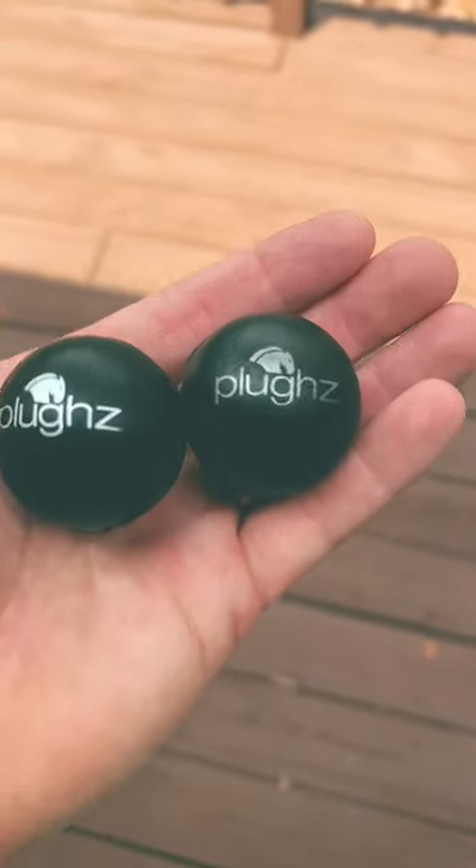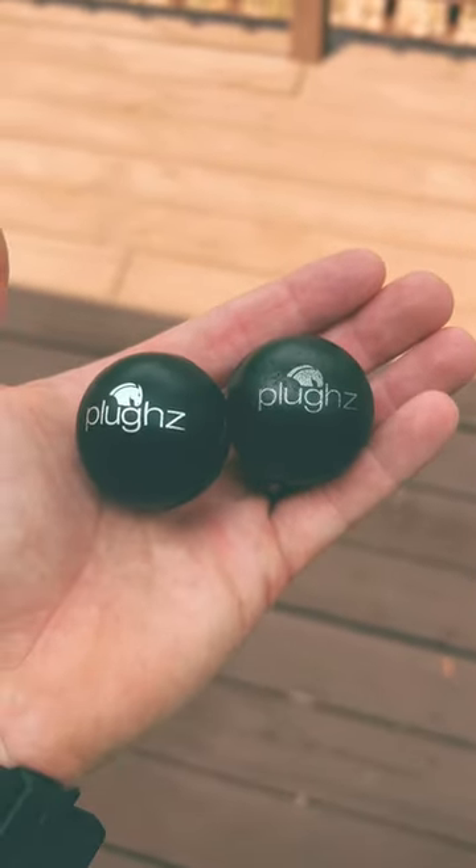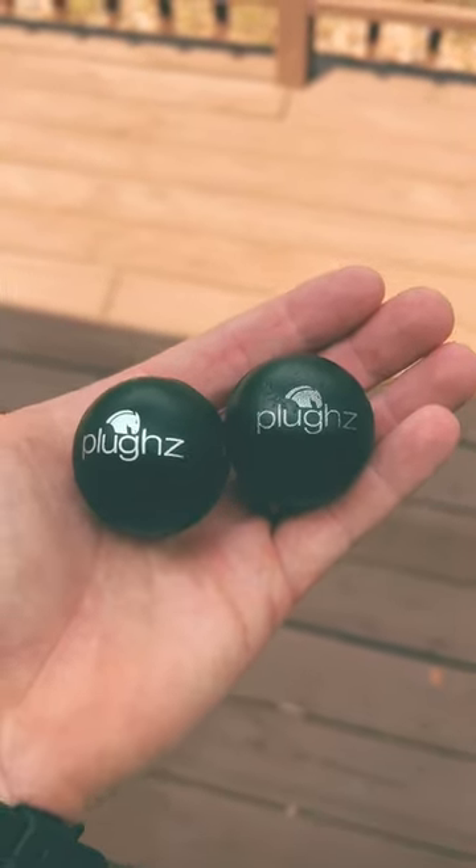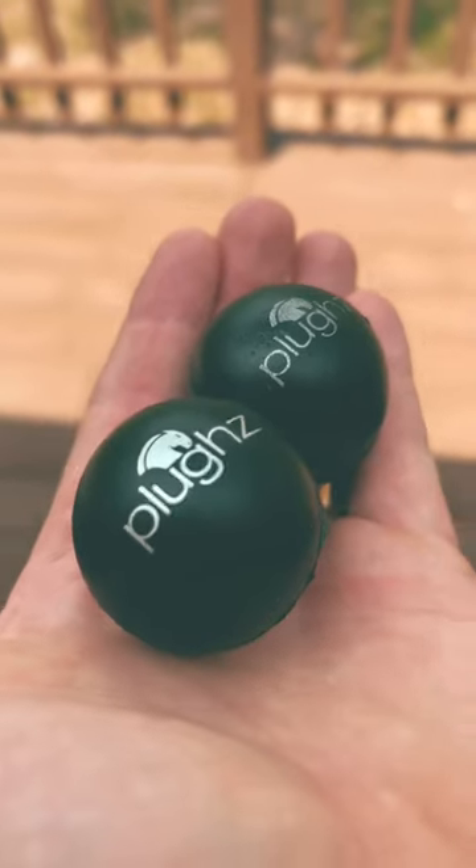Do you know what these are? These are ear plugs for horses. These are called plugs. If you have a horse that has some sensitivity to noise, you can get these plugs.